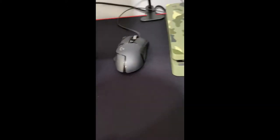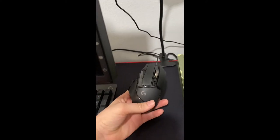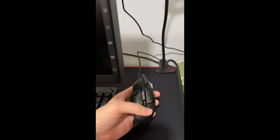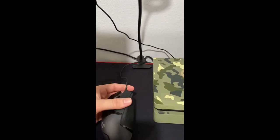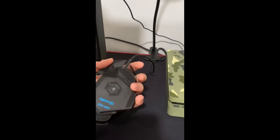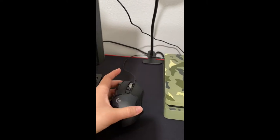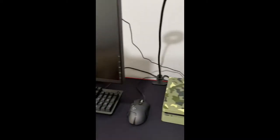Moving on to my mouse — this is the Logitech G502. It comes with a good amount of buttons and it's a really good mouse. I do want to upgrade to the wireless version, and I also want to get a wireless keyboard — I hate dealing with cables, and as you can see my cable management isn't the best.